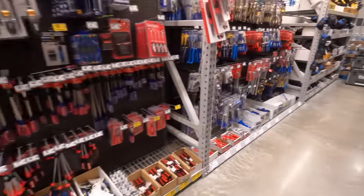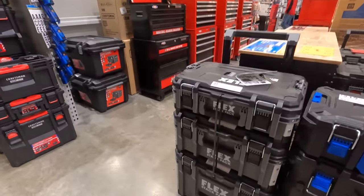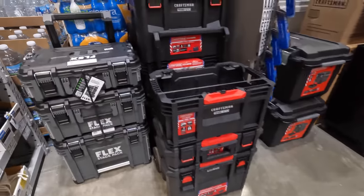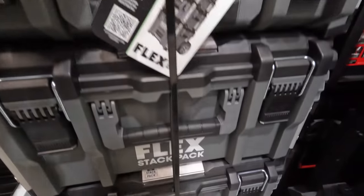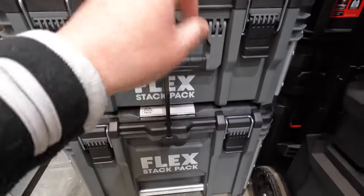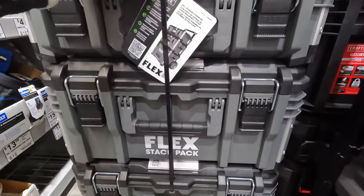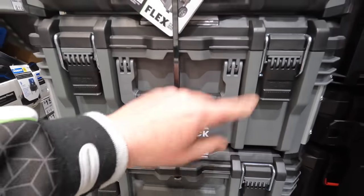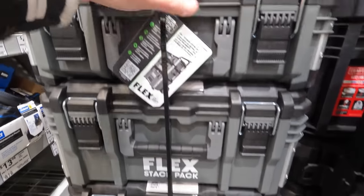They actually have a couple of units for Flex right here. The three-tower is 299. I'm still looking for the individual smaller Flex units. If you're looking for a portal storage unit, I would pick up Flex.